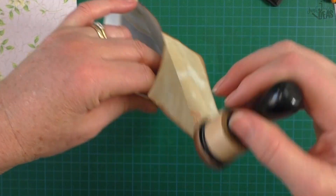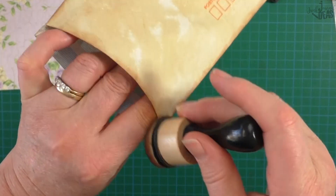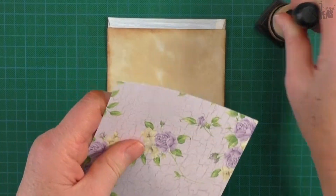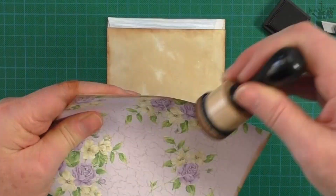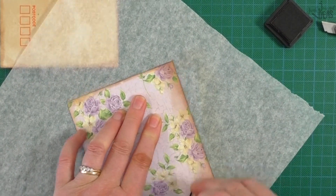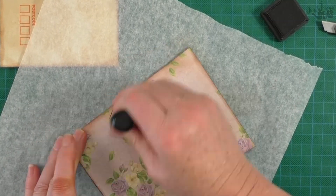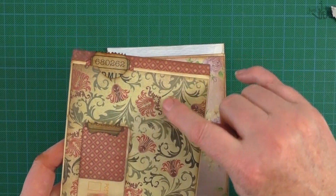Put your fingers in there to distress it but don't pull at the corners or that will rip if you put too much stress on them. Do the same on this side, and just come in a little bit more. The purple's a bit bright, so if it's too bright you can grunge it up to give it a bit more character.